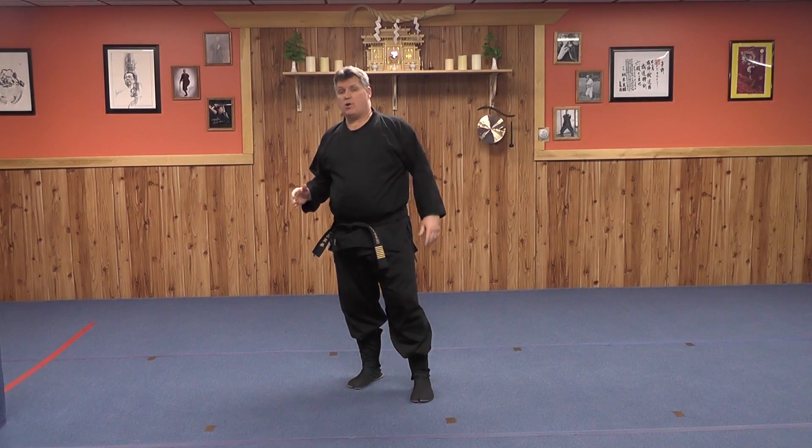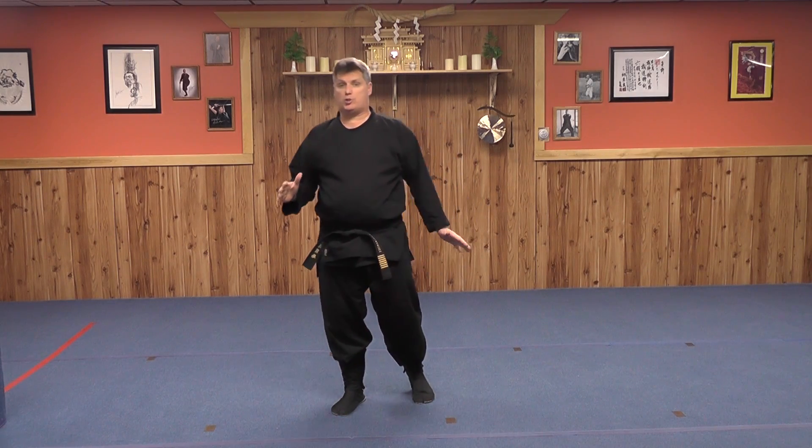Hi, welcome to Ninja Lab. My name is Dennis Mahoney, and today's Ninja Lab experiment is number 320, the Bullet Train.